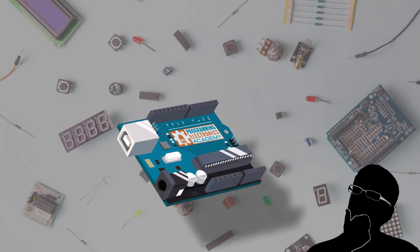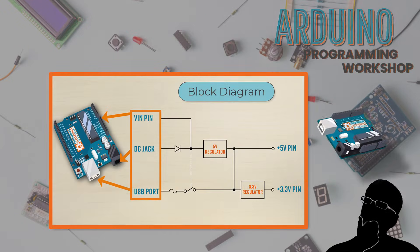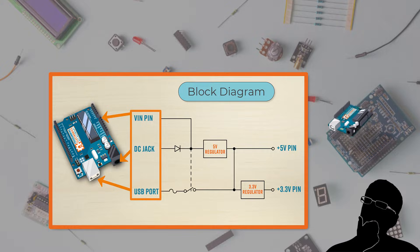So you have an Arduino board — fantastic. In this lesson, you are going to learn your way around the Arduino board. You'll also learn three different ways to power most Arduino boards.